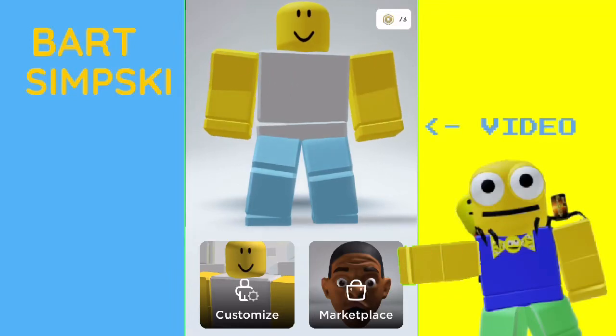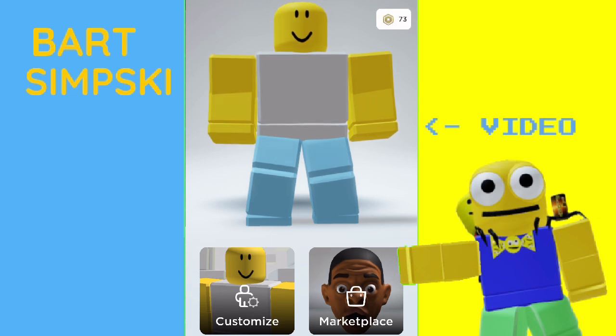What is up you guys, Chris Wimsky here, back with another video, and today we're going to be making the Grimace Milkshake Roblox account. I'm definitely running out of ideas, guys, but anyways, let's just start.